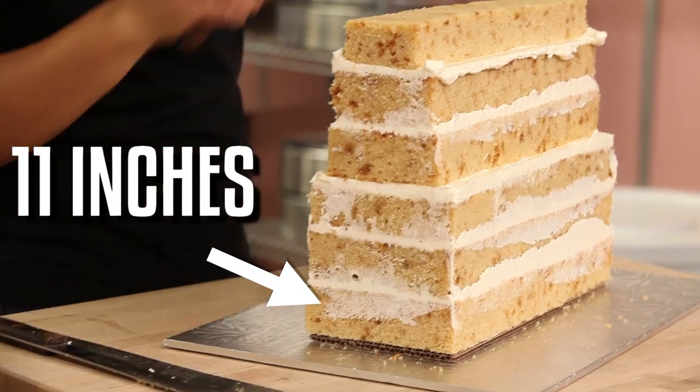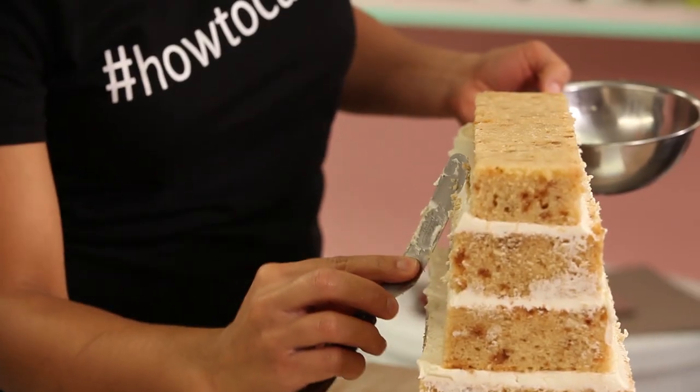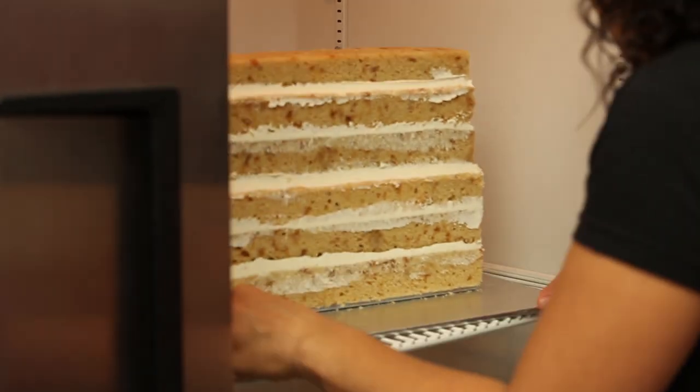Both the dowels and the board are food safe — they are made for cakes. You simply remove them and continue cutting the cake. Just eat the cake, not the dowels. I want to chill this cake for half an hour to get the buttercream nice and firm so it will be easier to carve into a handbag.